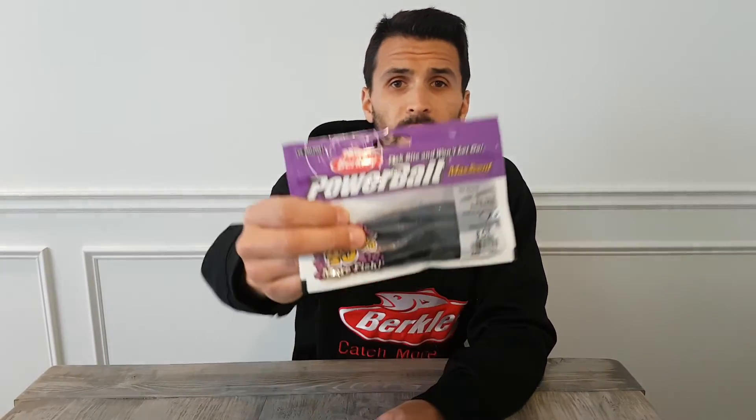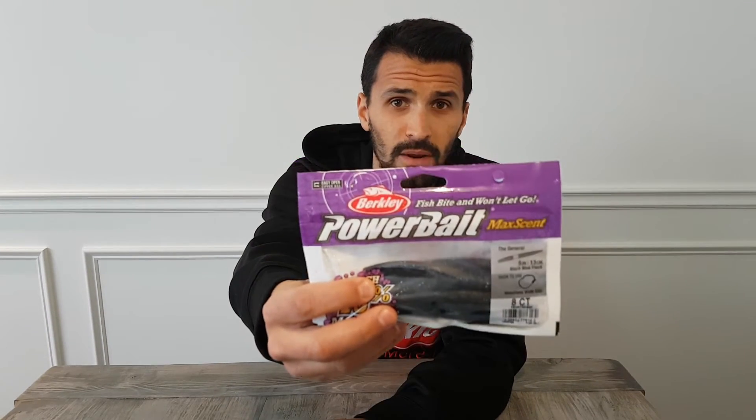Now combining the best of both worlds, we have PowerBait MaxScent — new within the last several years. MaxScent is able to combine Gulp and PowerBait into one. The best thing about MaxScent: it won't dry out, the scent dispersion is incredible, and the colors are matte-based so they're very lifelike and provide a great mimic for the forage base you're trying to cover. I'd recommend giving MaxScent a try if you haven't already.